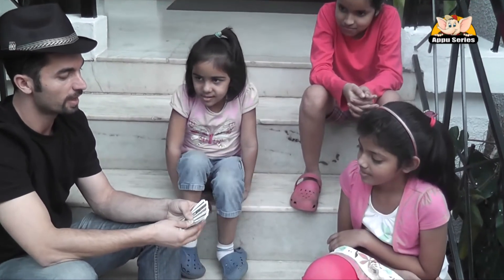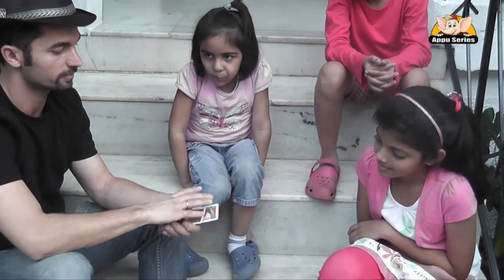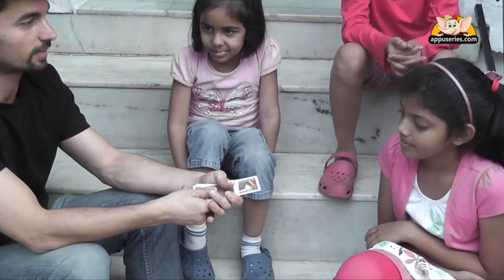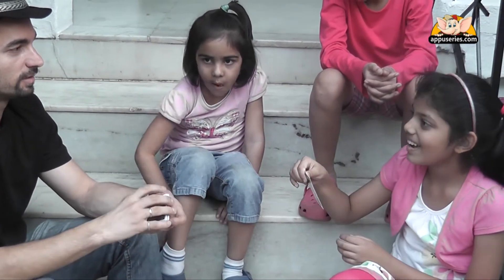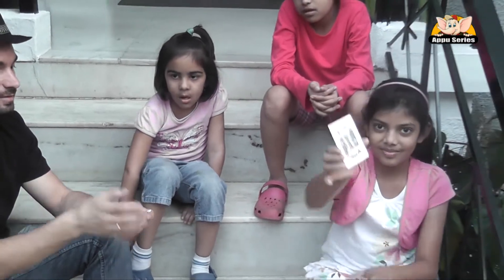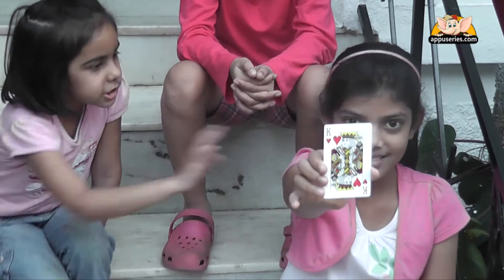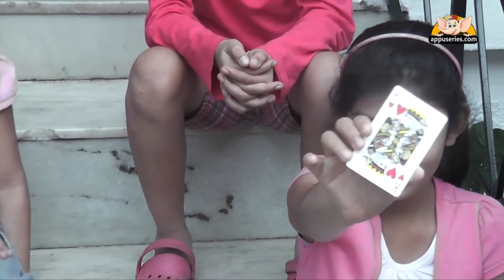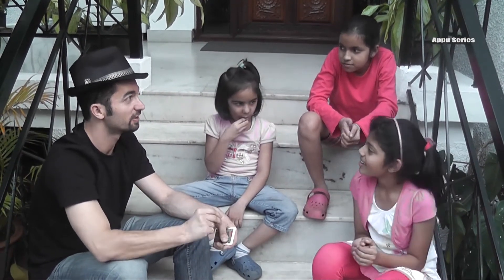So now I'll show you the card. Is this your card? Yeah. This is our card — show it to our friends. It's a very easy and very interesting magic trick. Isn't that awesome? Great.